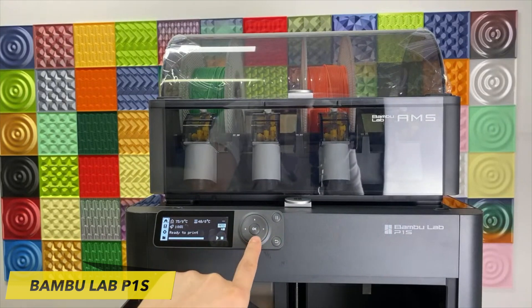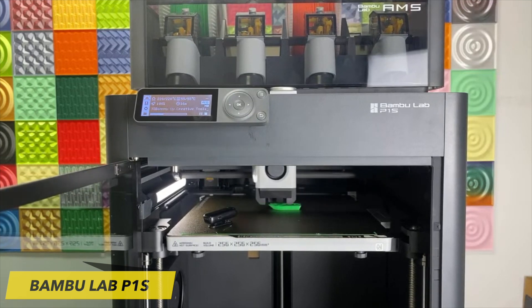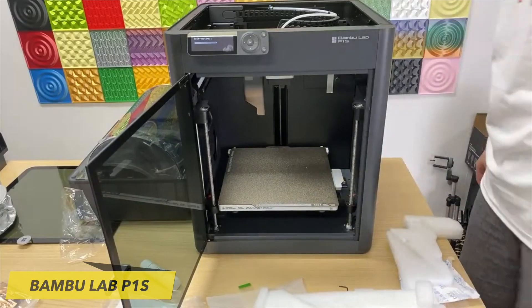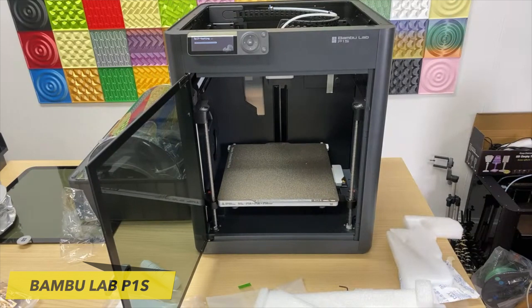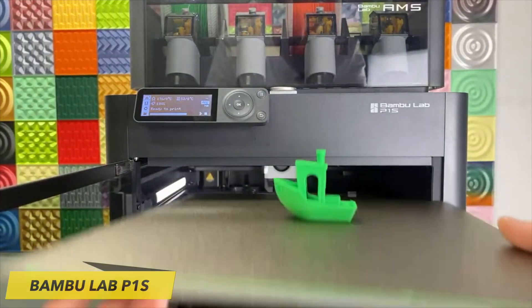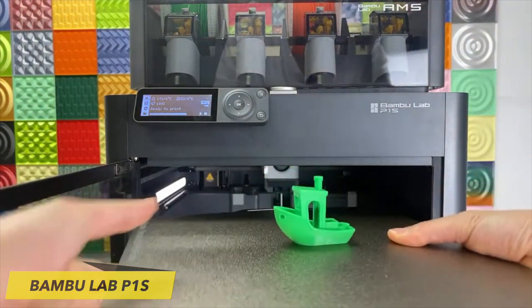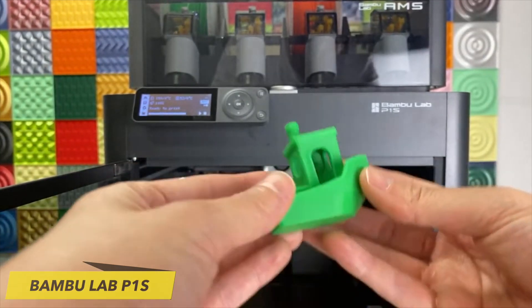Once you've initiated the printing process, the machine will autonomously conduct a bed-leveling assessment prior to each print. This procedure typically consumes about 6 minutes, though you have the option to skip it if you're in a hurry. The print quality of the P1S consistently generates exceptional parts right from the start, utilizing default profiles that deliver swift and efficient printing results while demanding minimal adjustments.